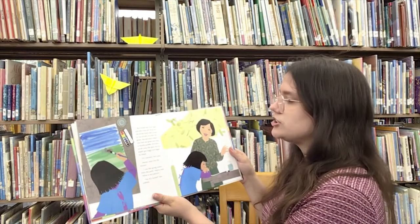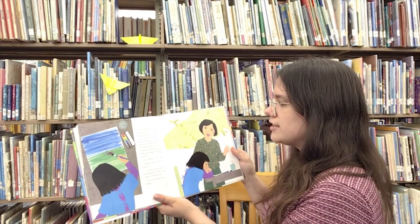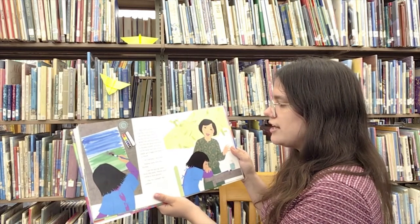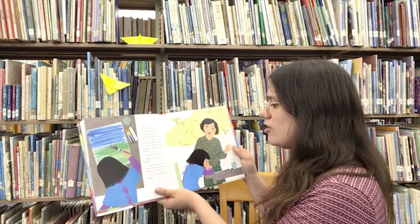Kiri rinsed her brush again and this time chose the red of the tulips. But as soon as her brush touched the grass, the red paint leaked into the wet green and made a muddy puddle. Kiri tried to scrub away the spot, but the paper got soggy and began to shred. "It's terrible," Kiri cried.